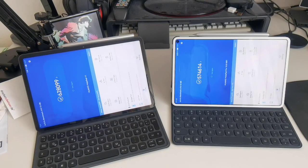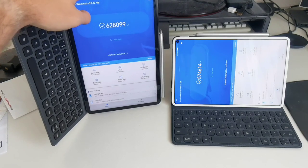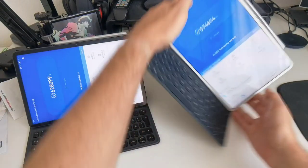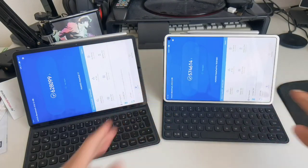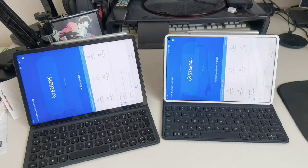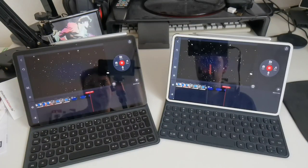For the AnTuTu benchmark: the MatePad 11 with the Snapdragon 865 scores 628,099, while the MatePad Pro with the Kirin 990 scores 574,614. So in benchmarks the MatePad Pro loses a bit to the MatePad 11, but do you actually feel it in use? Not really. In fact, sometimes the MatePad Pro feels a little quicker in certain tasks — in general they are basically on par, with the MatePad 11 pulling ahead in some specific scenarios.